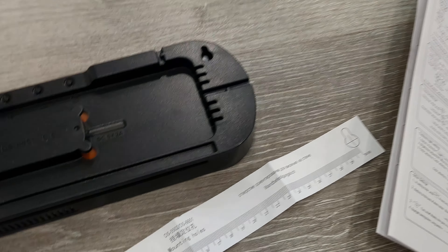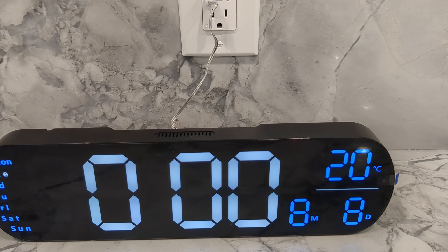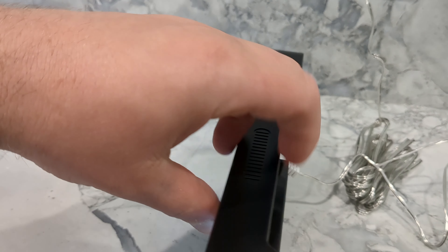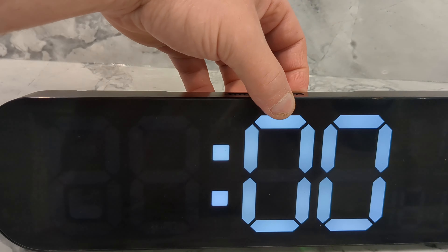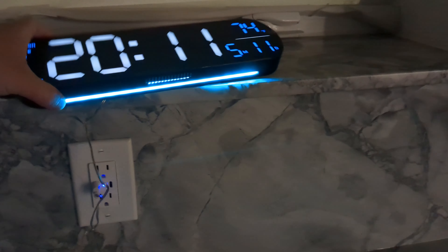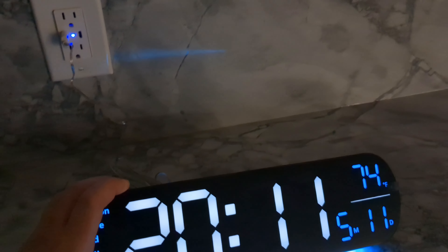Now I'm going to plug it in so you can see how it looks. When you plug it in, this is the default screen it goes to. You can adjust everything by either using the remote or going to the back and using the buttons — set, light, plus, minus, and clock. You can set it using the plus and minus buttons. Now that the lights are dim, you can see how the light will look when it's mounted on the wall — light shines down.